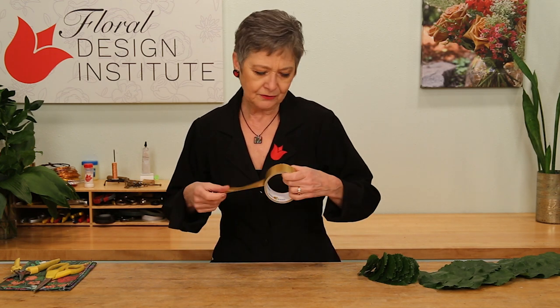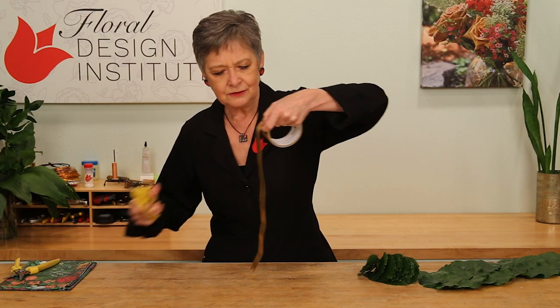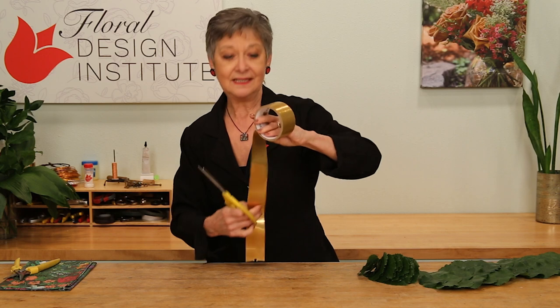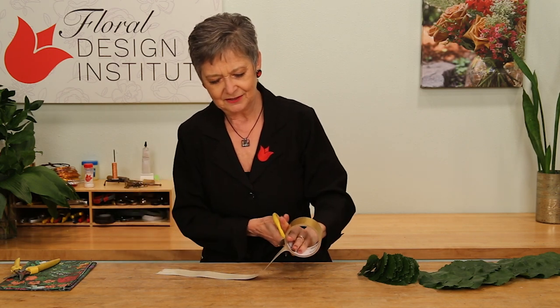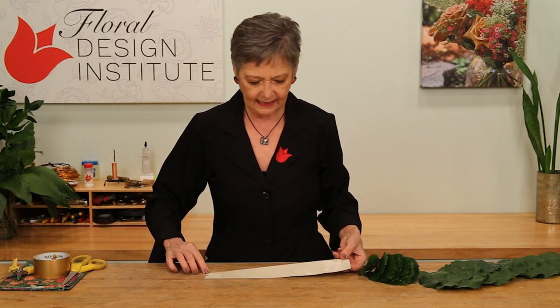I start with duct tape — I chose gold, but you can use anything. The reality is it doesn't really show when you're done. Pull it off; you can go as long as you want: twelve feet, nine feet, eight feet. I'm just going to do a few inches for the video. Give it a cut and lay it on the table sticky side up.